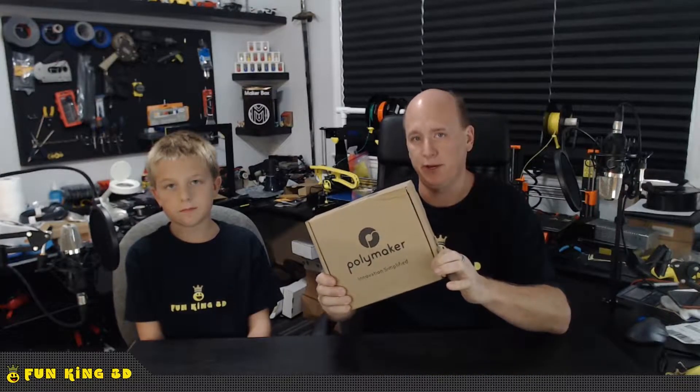Hey everybody, I'm Glenn and I'm Xander and together we are Fun King 3D, and today we're going to talk about this box right here.